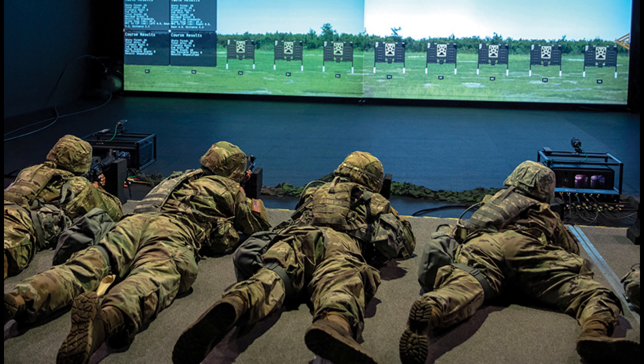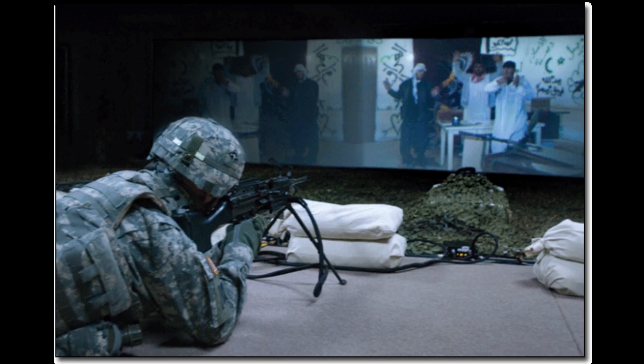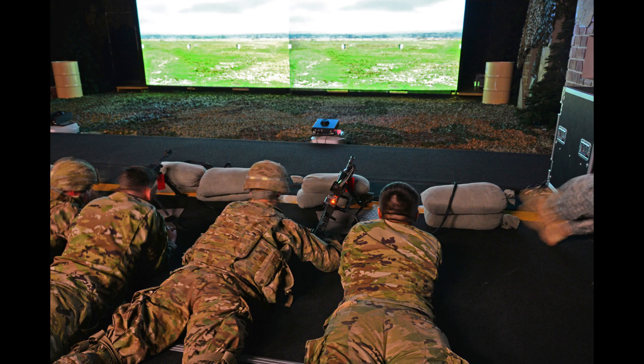Now here's the problem with EST and every other simulator. All formal data published since the end of World War II shows that soldier skill with small arms has steadily declined. Every change to qualification standards has reduced the challenge, and soldier skill has followed that ever downward. Every published study from any entity within the Department of Defense making an assessment of soldier small arms skill — and this includes every other branch of the DoD — indicates skills are generally declining. We're worse off now than we have been in the past. None of this is the fault of any of these simulators. Any of them can be effective tools and they could have helped.